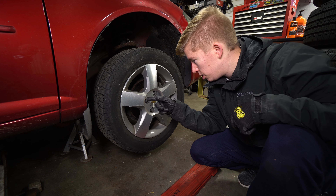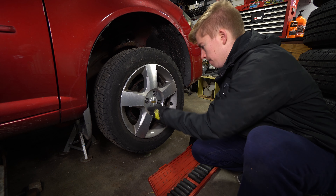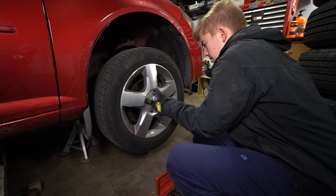We'll jack the car up, throw a jack stand under the subframe, get this wheel off, and we'll be on our way. Wheel lugs are 19 millimeters on this car.